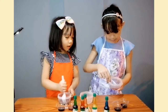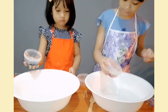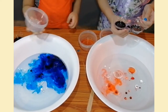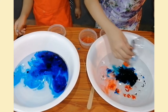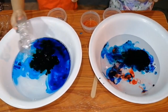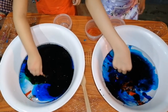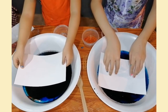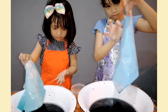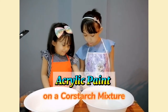Then we will put the mixture in the water. Wow! Big bubbles. This little mix. Oh no! Let's try acrylic with cornstarch.